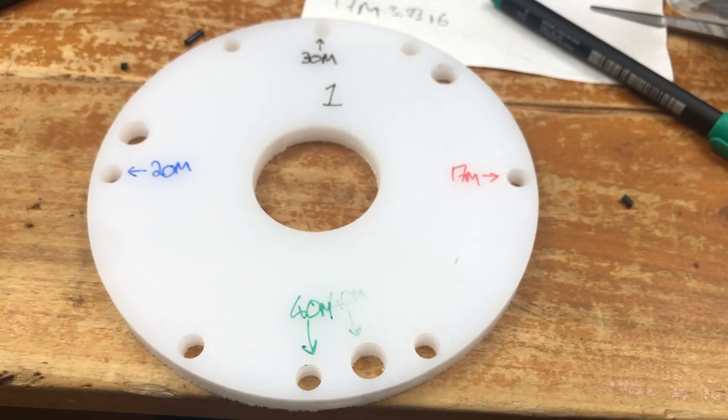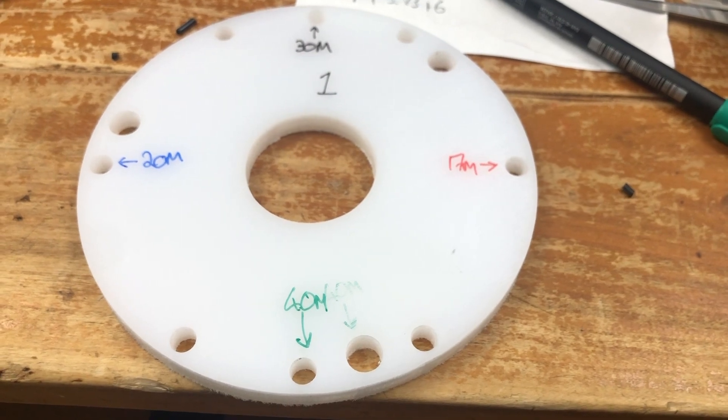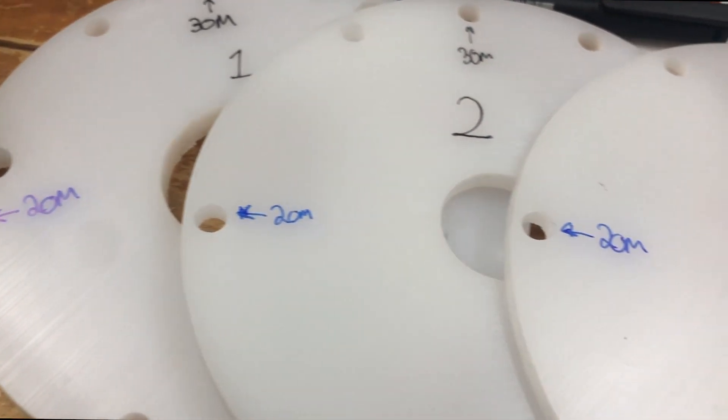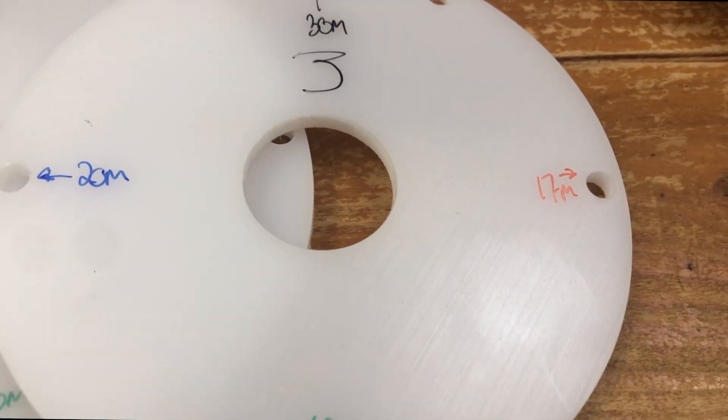These are the spreader plates and they spread themselves up the pole. On each spreader plate I wrote the corresponding color to the heat shrink on each element, showing where they go so I can thread them with ease.